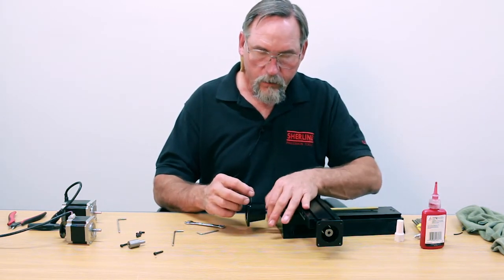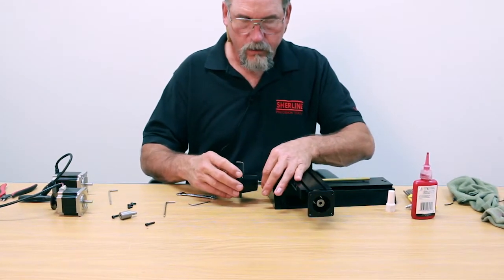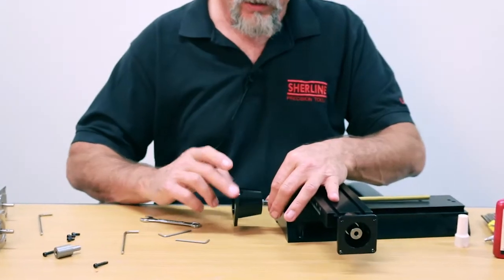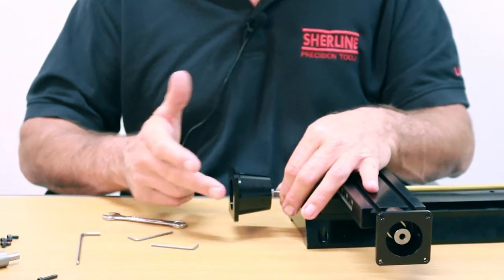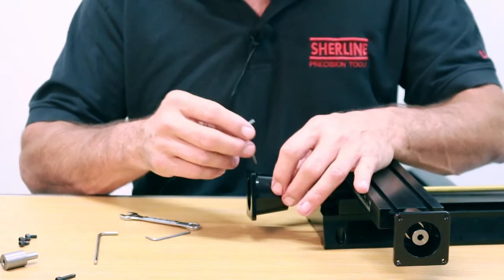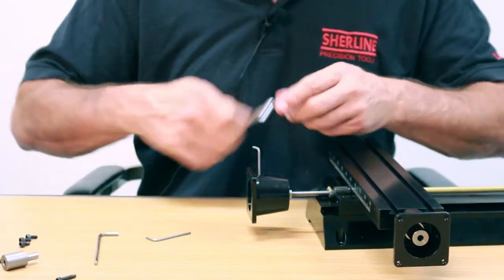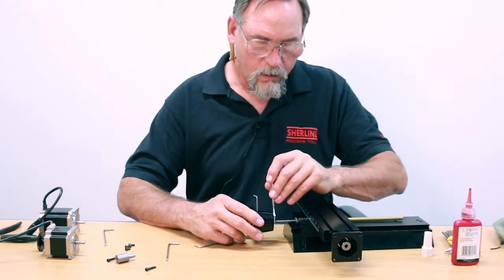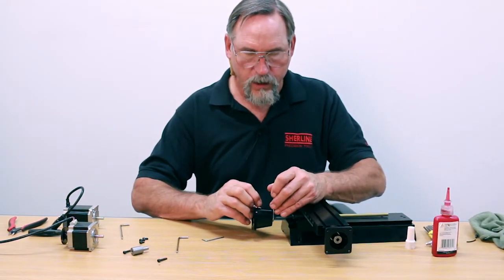Now leave it in there and bring the preload nut up against the bearing — just snug. If you pull the Allen wrench out, it spins free right now. This means there's no preload taken up on the bearing at all. It should have some resistance to it, so bring it up a little bit more. This is all a matter of feel; there's no torque setting for this. Bring it up again — there we go, now we're up against it. Go just a hair past where snug was.